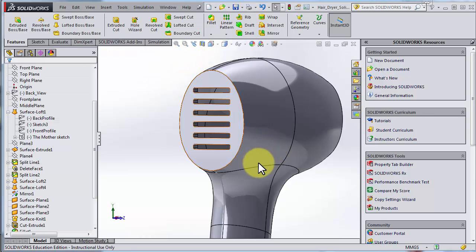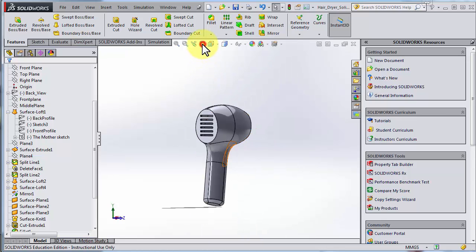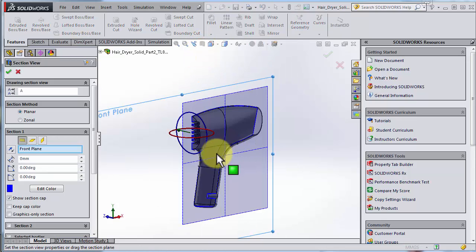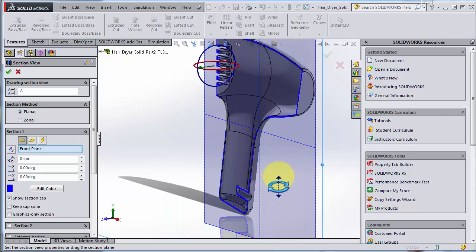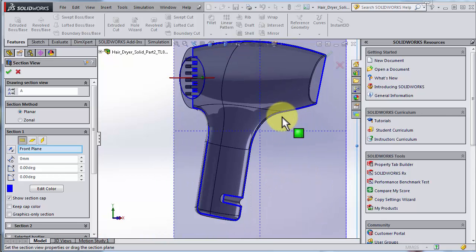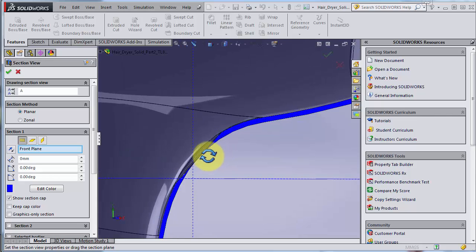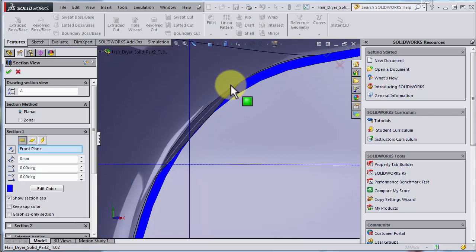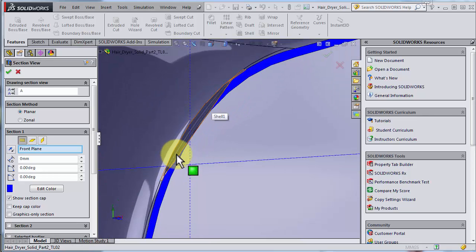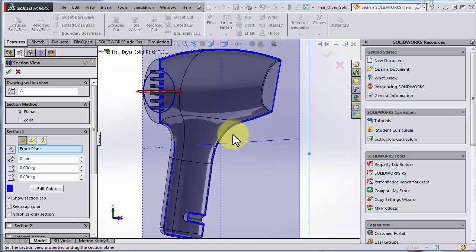It worked! Let's do a cross section — look at that! I'm happy because the shell command doesn't always do exactly what you'd like. A trick is to change the thickness if you have issues. We can see something strange going on here in the symmetry plane — I recall from the first video that I recognized something funny there, so that's possibly something we should fix, though we can leave it for now.